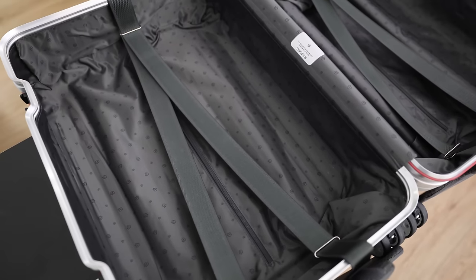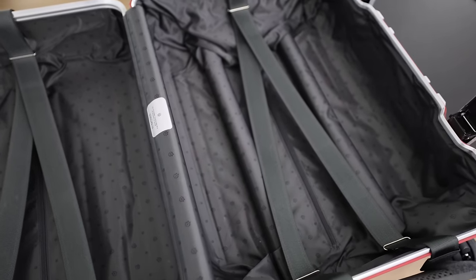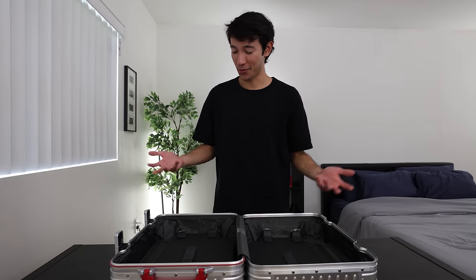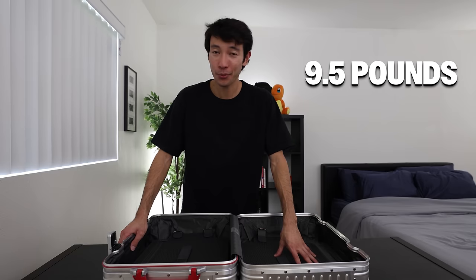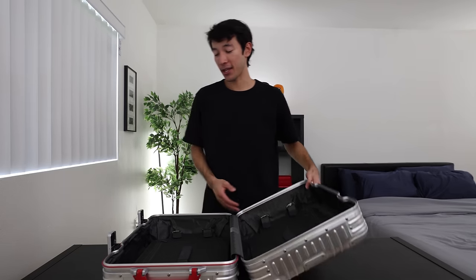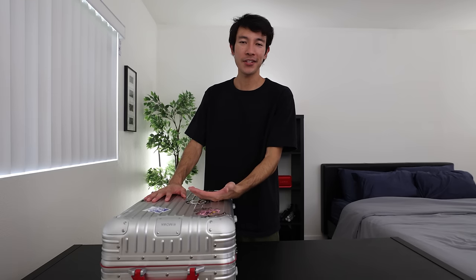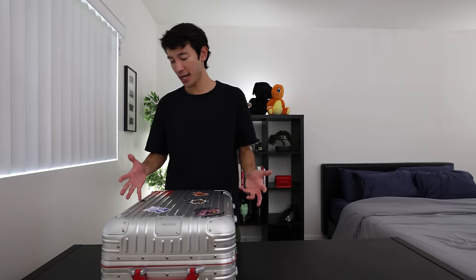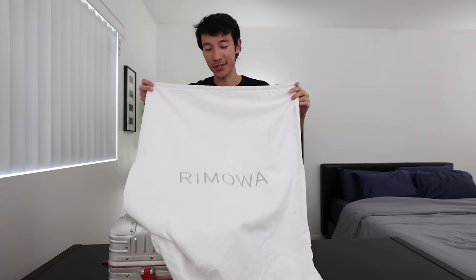The only thing I have an issue with inside is that I wish one side was zippered — you know how some suitcases have a zipper enclosure on one side and a divider on the other. I wish this suitcase came with an option like that. Also, this model in particular is 35 liters. Another statistic about this suitcase is that it weighs 9.5 pounds. I am probably one of the strongest people I know, but it's still a heavy suitcase. A carry-on like Away, with a similar size, is around seven pounds — so this suitcase is considerably heavier than competing carry-ons. It does come with a dust bag, which I haven't actually used for dust but have used as a laundry bag, so it's a nice little touch.